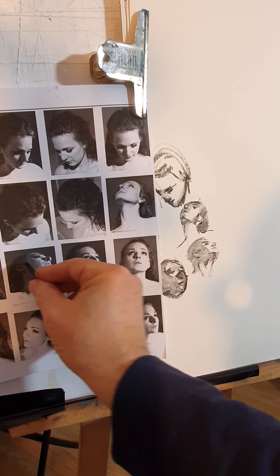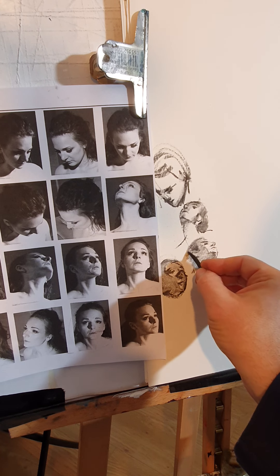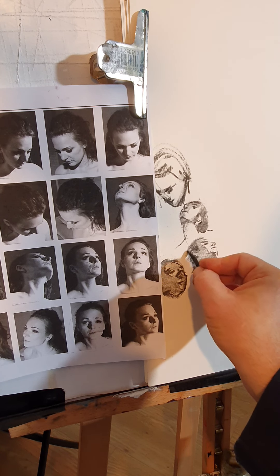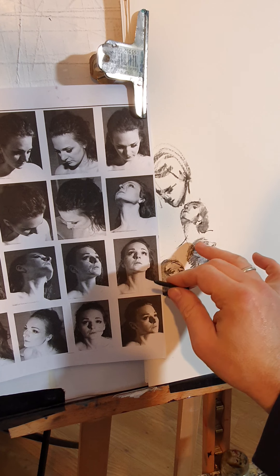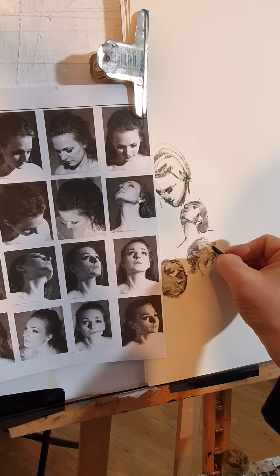Sideburn here, sideburn here, then darker. Working a little bit more detailed on the nose — which is basically to get that nose shadow.